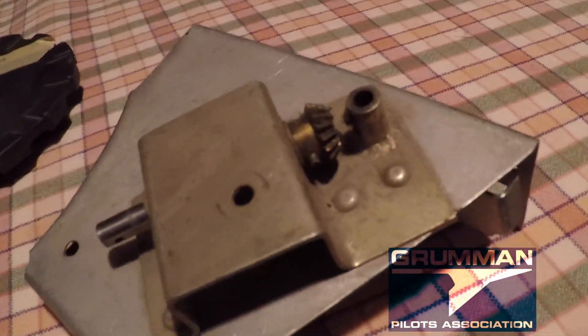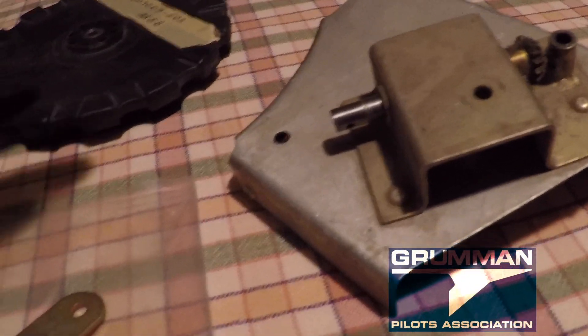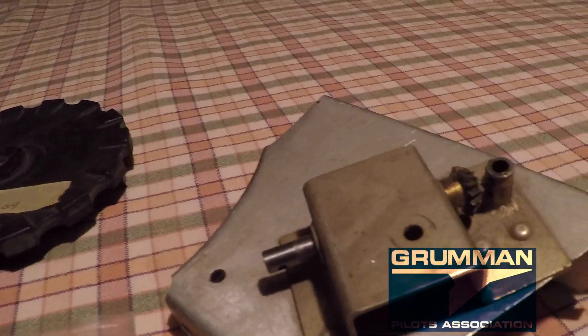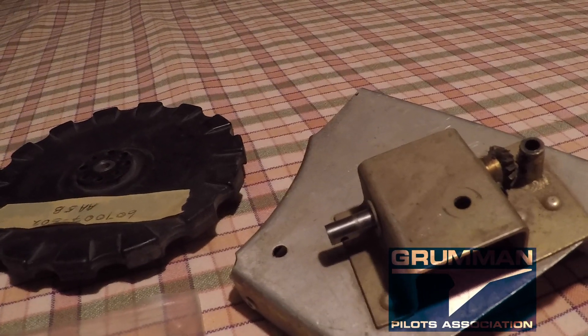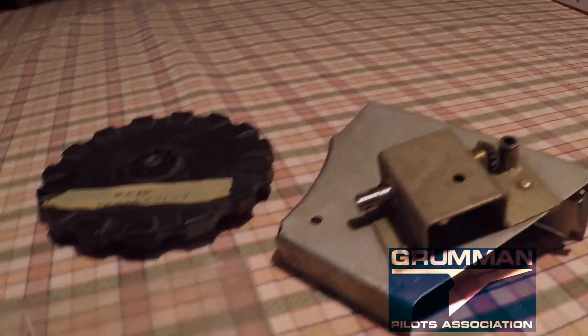These are all the bits and pieces for keeping your trim nice and easy to move. It should roll right by hand — should not be a problem. If it's hard, lubricate the back, make sure the front is clean, and bob's your uncle. Folks, we hope you found all this useful and informative — thanks for watching and have a great day flying your Grumman.